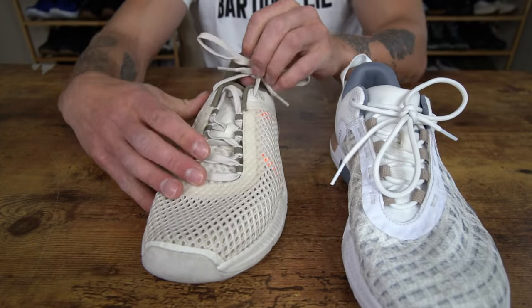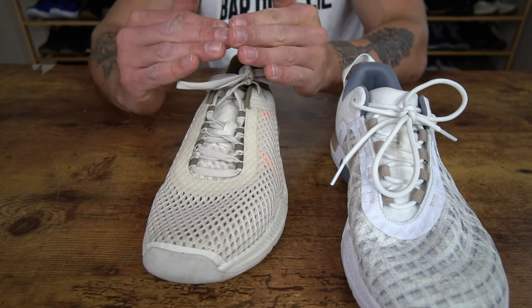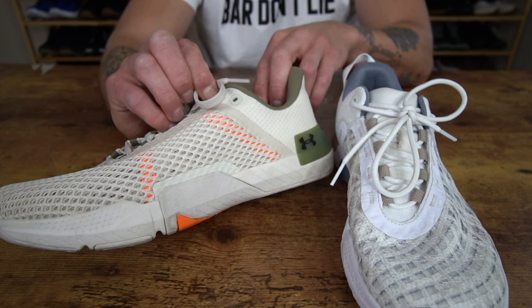The 4 over here has a more traditional lacing system in the context that there is no top eyelet that kind of shoots up and over. You have these four loop eyelets down here, and then you have more of a traditional fifth eyelet back up here with a sixth eyelet back here for lace locking.